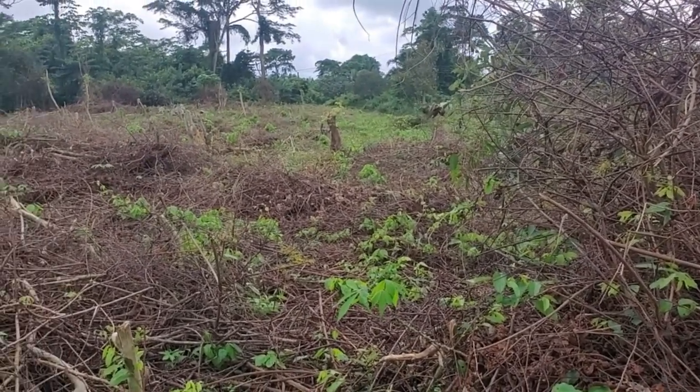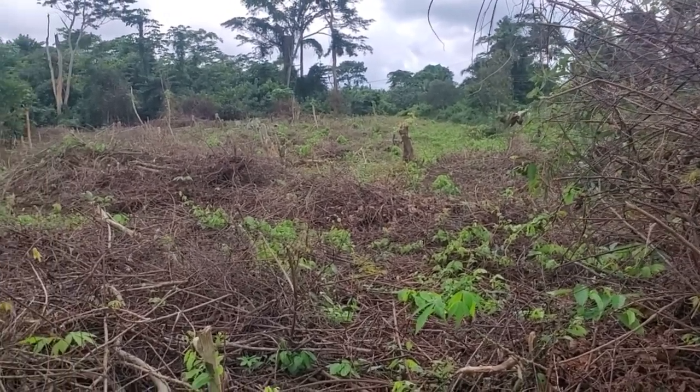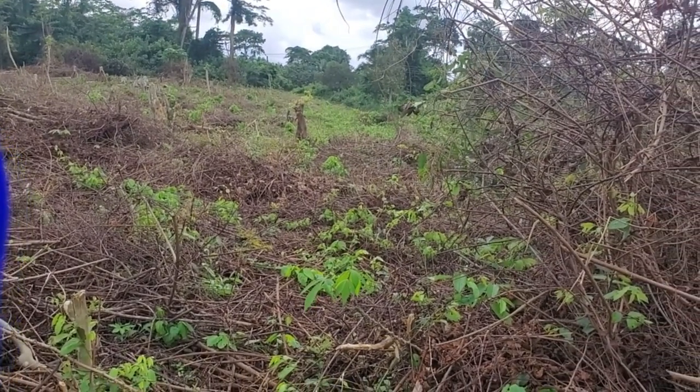Then we can start planting our grass — the brachiaria grass that I keep talking about. We already have the seed available, so we'll level the land, make sure the ground is plain, and start planting. We're hoping that in a few weeks' time the grass will sprout and be ready for transplanting. We are actually trying to start planting before September.